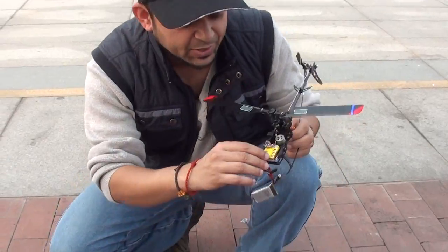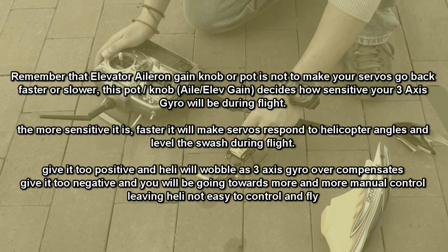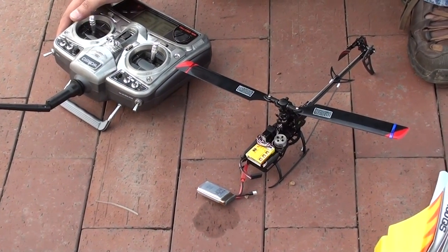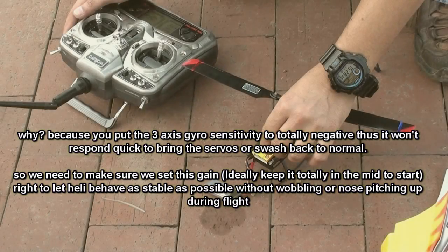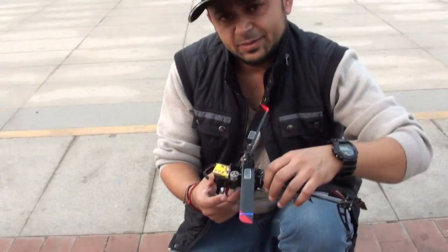So if you look here at elevator and aileron gain, I will change it and you can see the effect on the servos. When I put it to negative, you can see the delay or coming back is even worse. I will leave it here at the aileron gain where I have good movement, and we will fly this helicopter now and see how it's behaving.